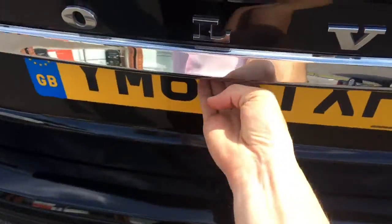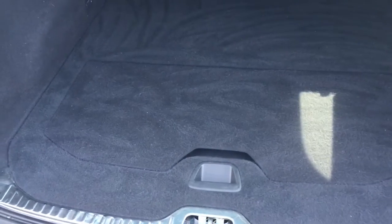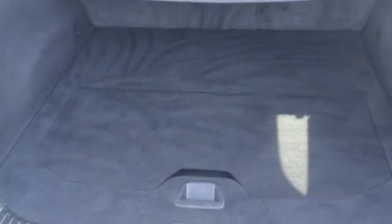I've come round to the boot — it just opens by touching underneath the top edge of the number plate. We've got a retractable tonneau cover to make life easier when you're loading it, and the boot floor is level with the back of the car, so it's easy to slide in heavy objects. It closes by touching the button up there.